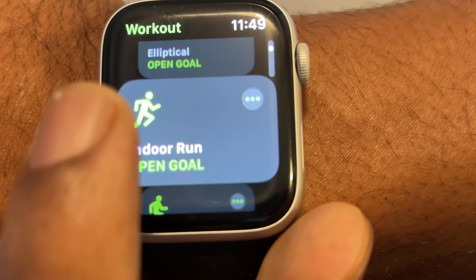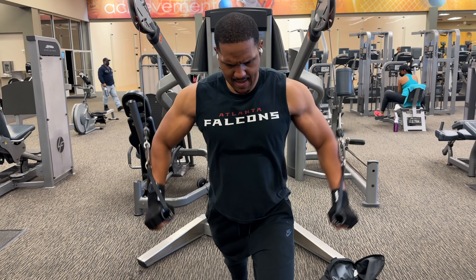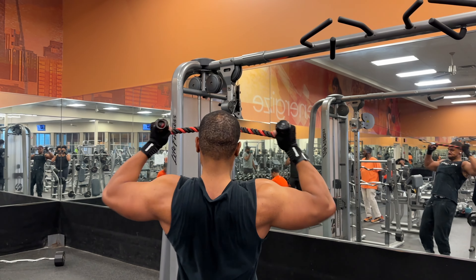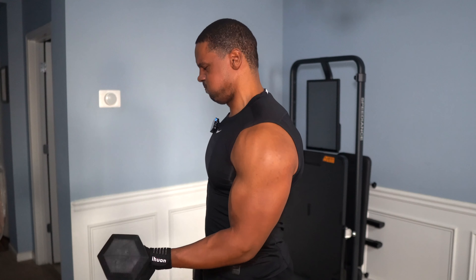Even though this video is about making your pre-workout, the thing you're going to enjoy the most is the results, because I track every workout. What I did with this experiment was I didn't use any pre-workout at all — no creatine, no nothing — for almost a month, just to see what the results were. Then I made my own pre-workout and the results were amazing.